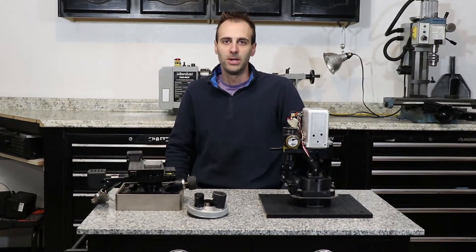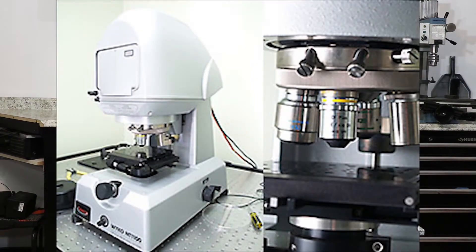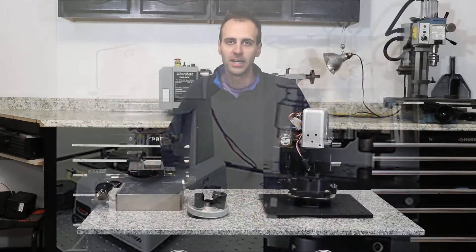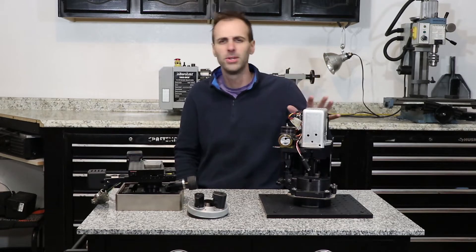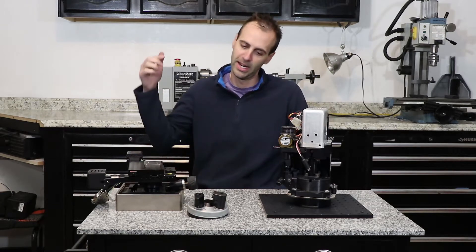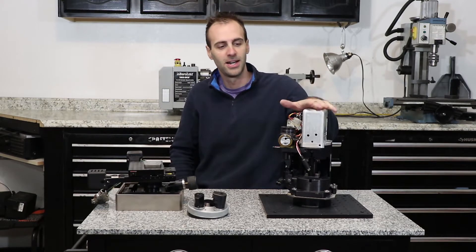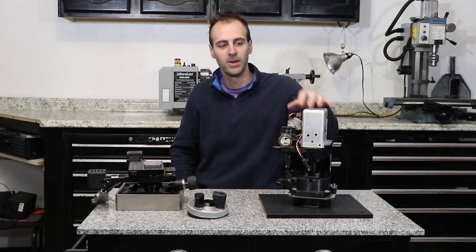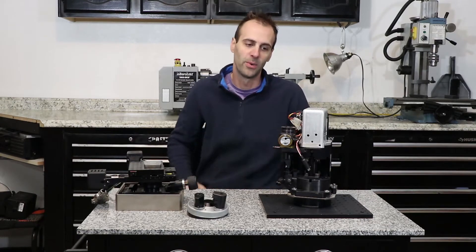What's up YouTube? It's Jacob from International Precision Engineering, and today we have a Vico white light interferometer that we'll be tearing down. A lot of my colleagues who went through the same school as me always ask how you learn all this stuff, and I think the answer is kind of right here — taking apart things that were about to be thrown out and figuring out why all these components are where they are.